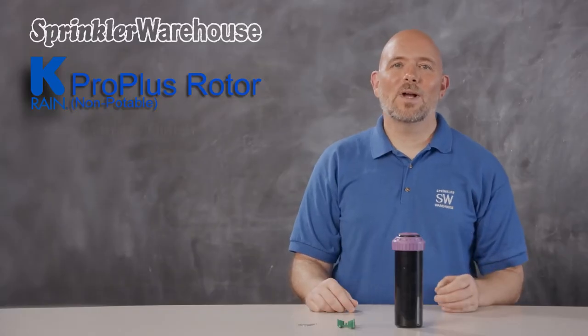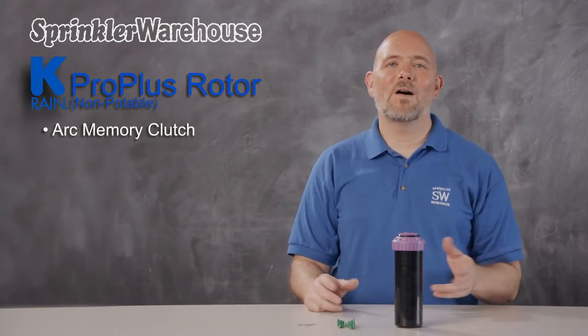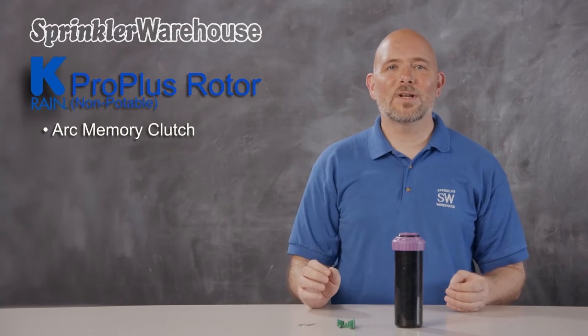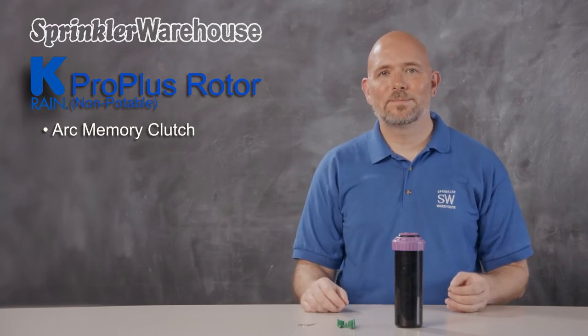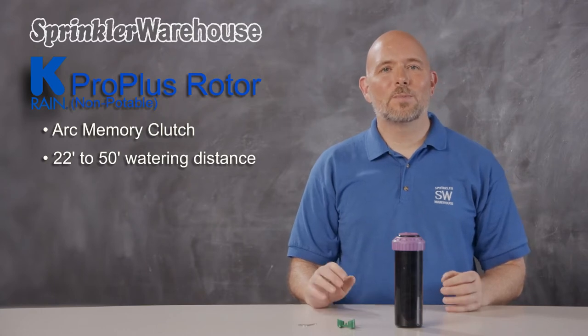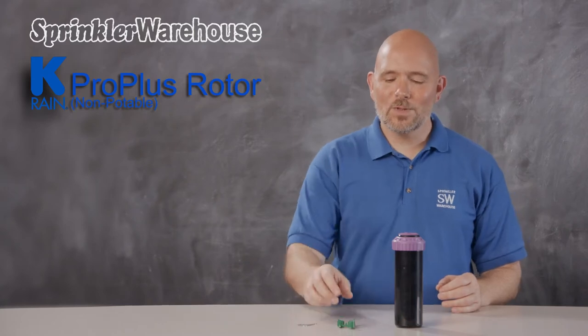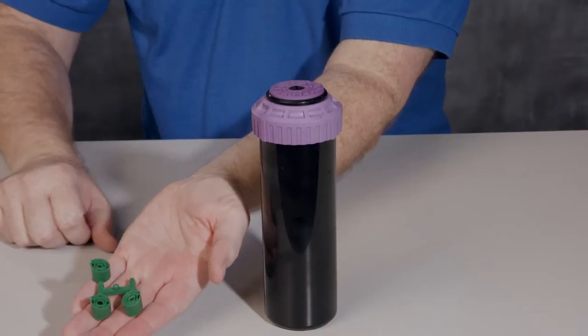The ProPlus has an arc memory clutch which prevents internal gear damage and returns the rotor to its prior setting automatically if a nozzle turret is forced out of adjustment. It has a watering distance of 22 to 50 feet depending on the nozzle installed and how the adjustment screw is set. This rotor comes with this set of nozzles right here.